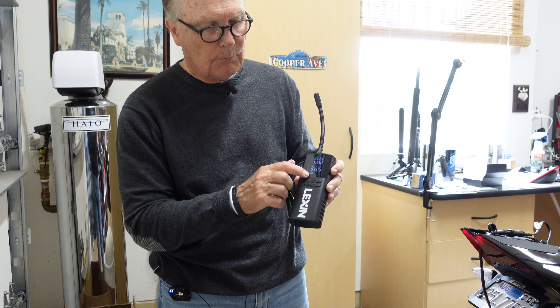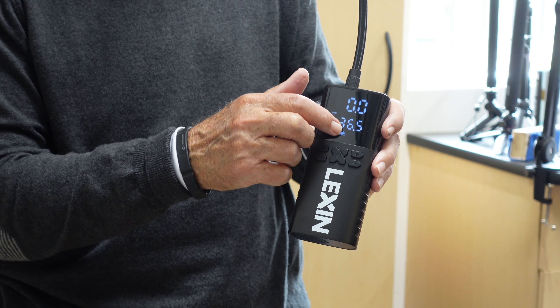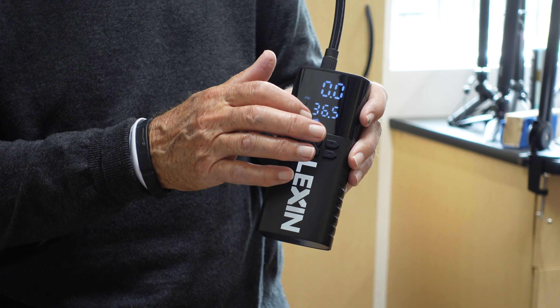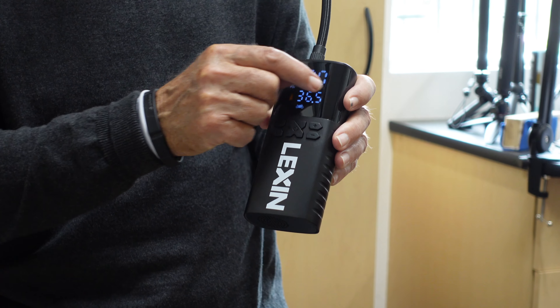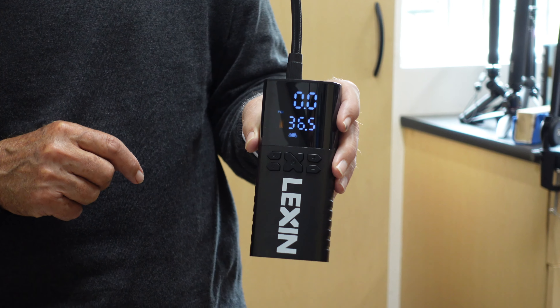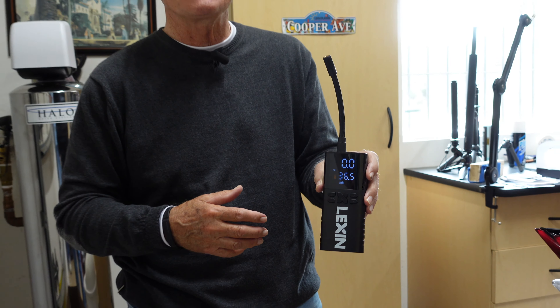There are various modes you can go through: motorcycle, car, sports toy, and one other that I can't remember at the moment. And then, of course, you can cycle through the various pressure metrics — kilograms, bar. In my case, if you've been around as long as I have, it has to be PSI. That's what I understand the most.